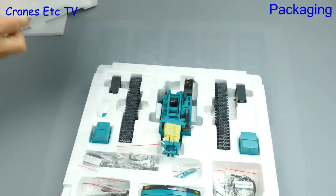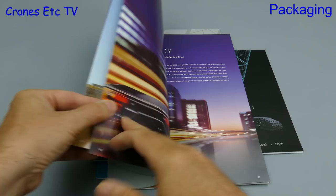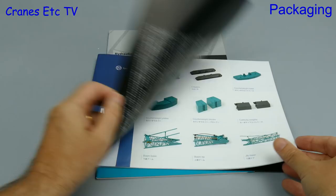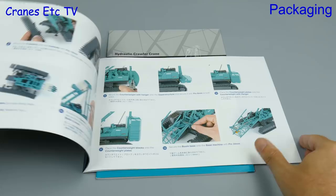One of the very nice aspects of this model is the inclusion of three brochures. The first is the general marketing brochure for Copelco crawler cranes and it's got some interesting information and photos. The second one is the manual for assembly of the model, with a full parts list, and it's helped by also having the bags in the box individually labelled.